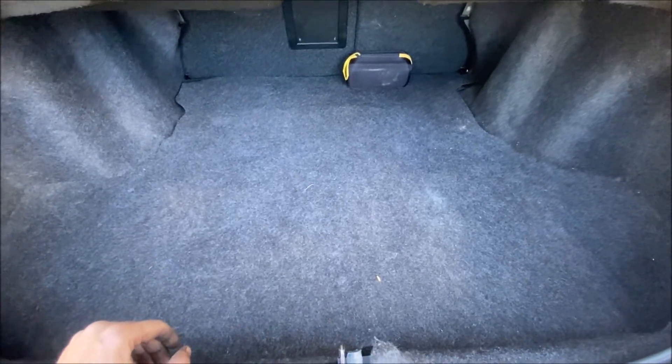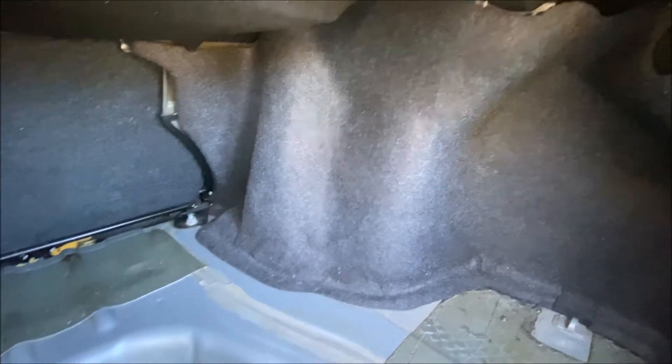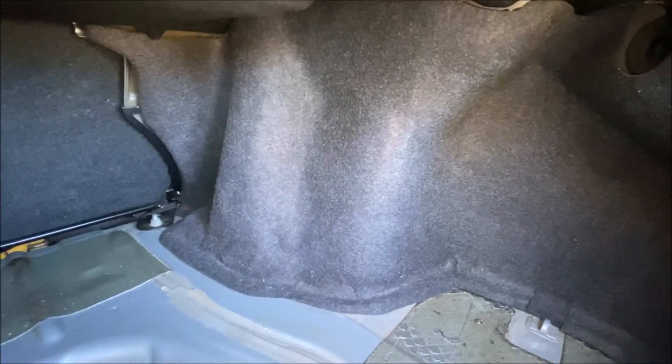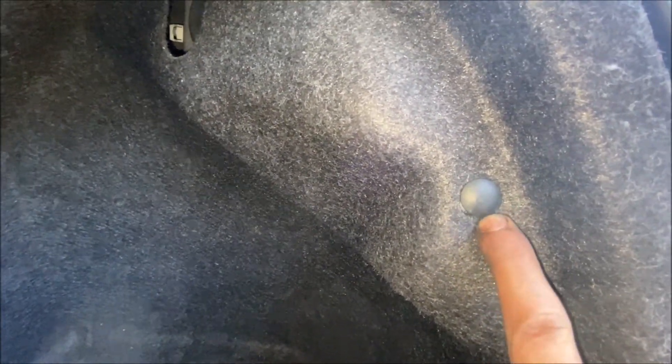First, let's go ahead and get the trunk carpet out. That's easy because your spare tire is underneath that piece, so you need to be able to get that in and out quickly. The side pieces also come out really easily — there's nothing holding them up, they're just tucked underneath the other carpet pieces. But there is a trim pull tab on each side that you have to remove first.